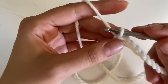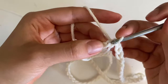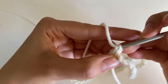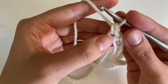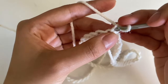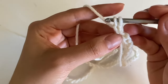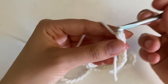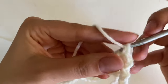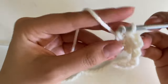Now instead of doing a chain three, I like to do something a little different. You're going to go into the same stitch that you pulled through from and do a single crochet. That single crochet has a first loop and a second loop — go under only the first loop, pull through the first loop, and pull through both.